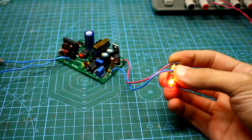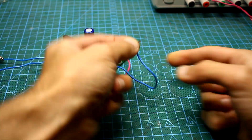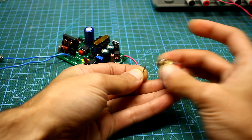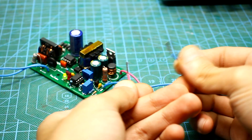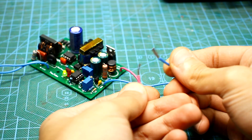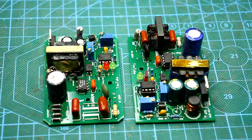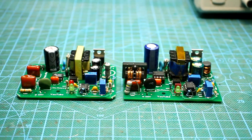The source is also protected from short circuits at the output but has no protection from polarity reversal. So be careful and don't confuse the polarity of the battery connection even if the power supply is disconnected from mains. I have collected several such devices that have passed certain tests and are now used for their intended purposes.